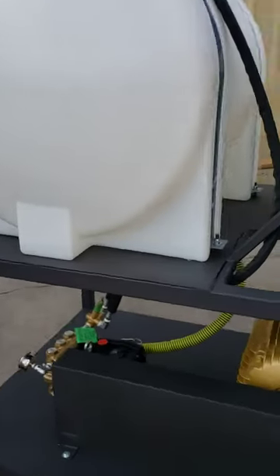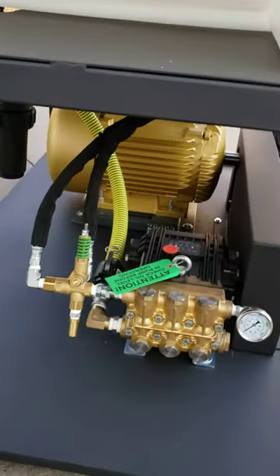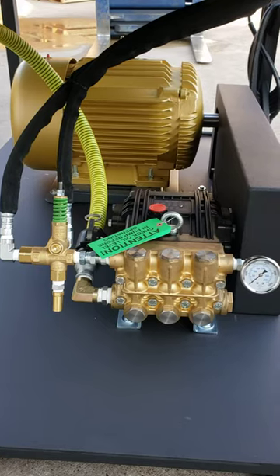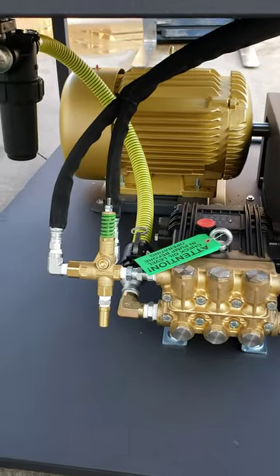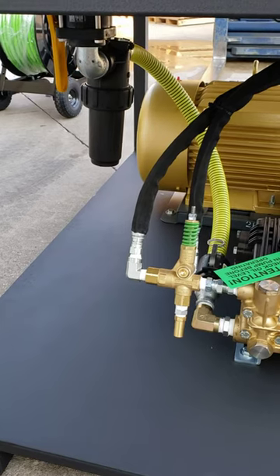On this end with the pump, we've got our standard secondary pop-off unloader valve for safety of the pump — for over-pressurization and controlling bypass — and then we've got a pressure gauge set up with a cam lock on the feed hose and a water filter.